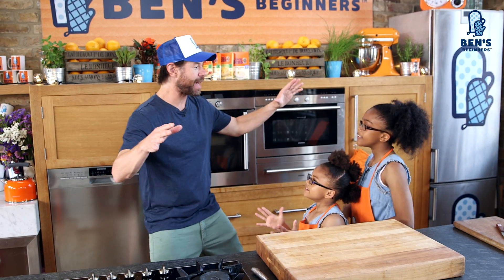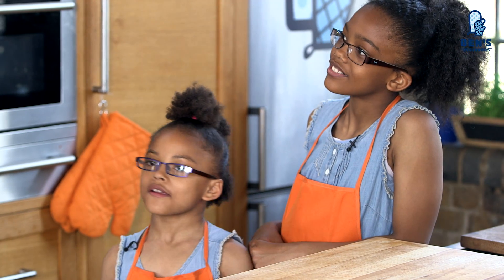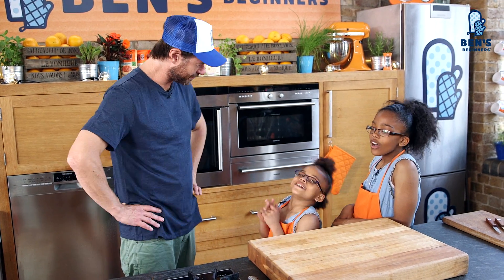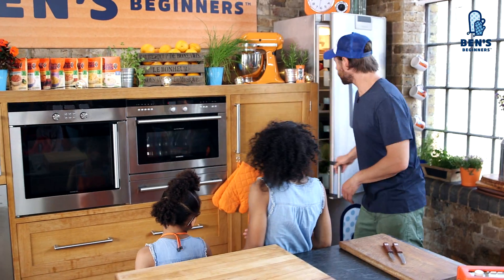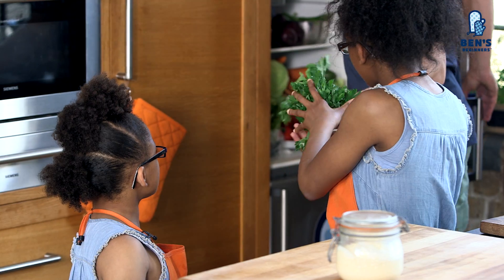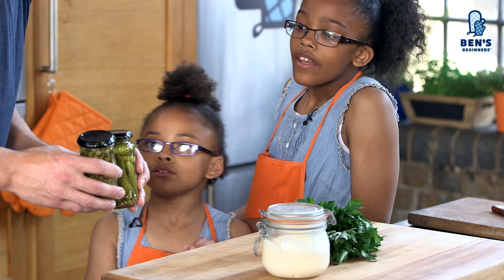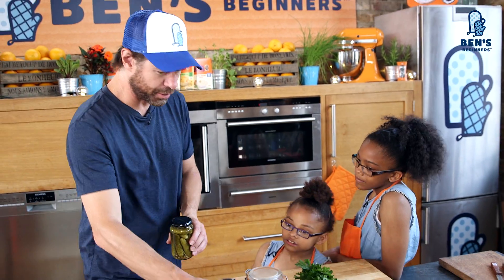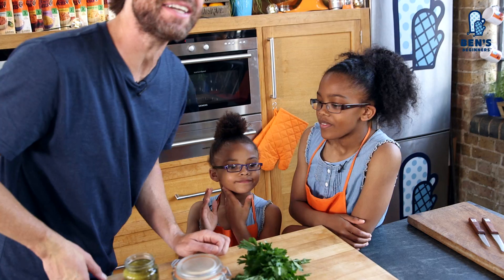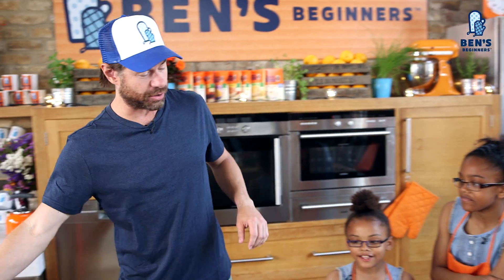Now it's time to make the tartare sauce. Say tartare. Tartare! Do you guys know what's in tartare sauce? No. Tomato? Nope, there's no tomato. Garlic? No garlic. In tartare sauce is mayonnaise — throw that on the board — and some parsley, and some capers and some gherkins. You guys like gherkins? Never tried it. Do you want to try a gherkin? No. Well, it works amazingly in a tartare sauce.